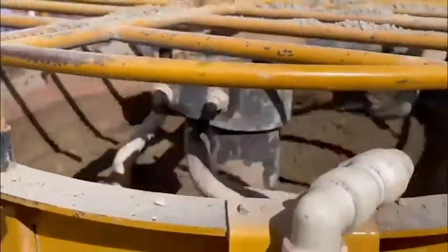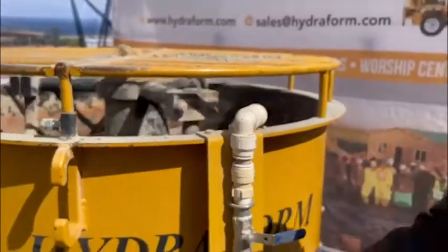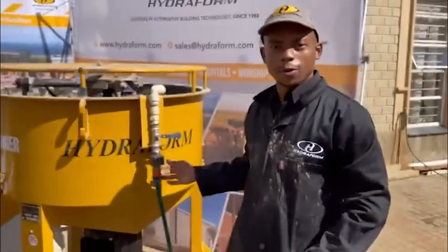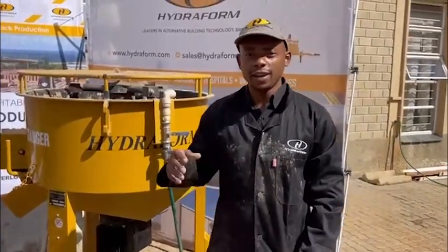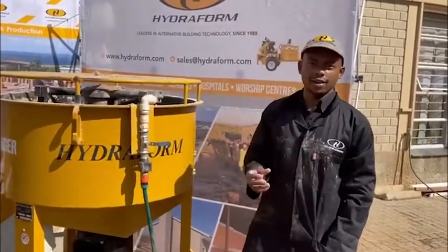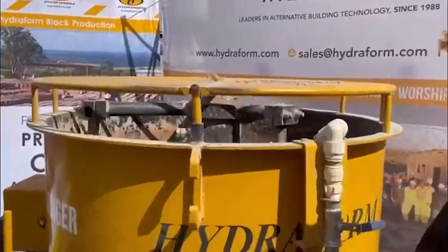Over here what we've done is we've added about 7 liters of water. Using our mixer we have a water measurement gauge that will allow you to know how much water you're adding. What you're aiming for is a semi-dry mix — not completely dry and not completely wet.